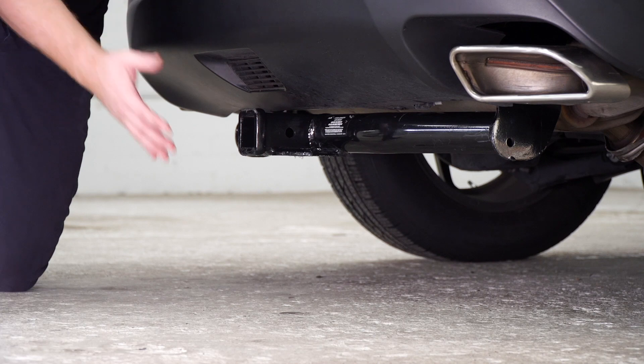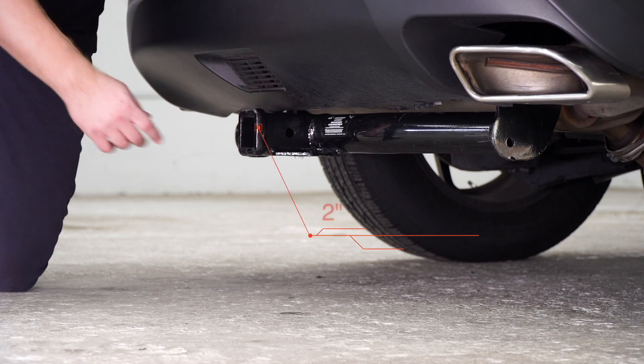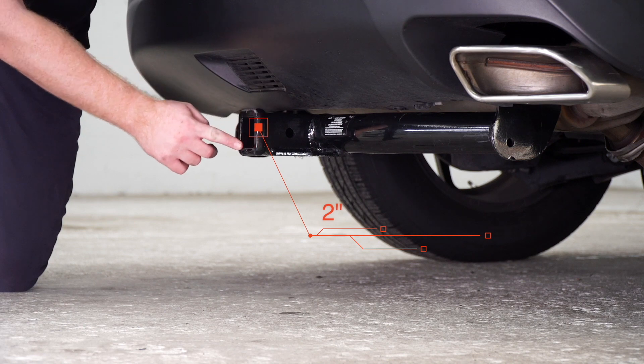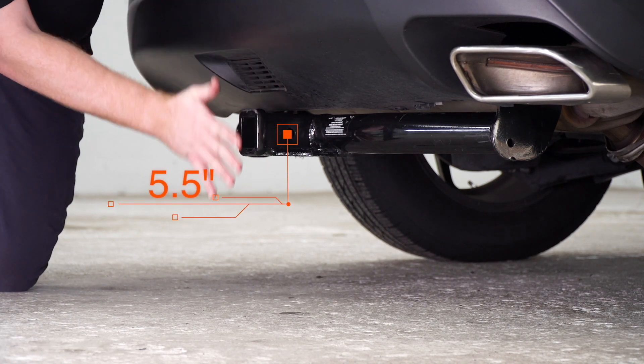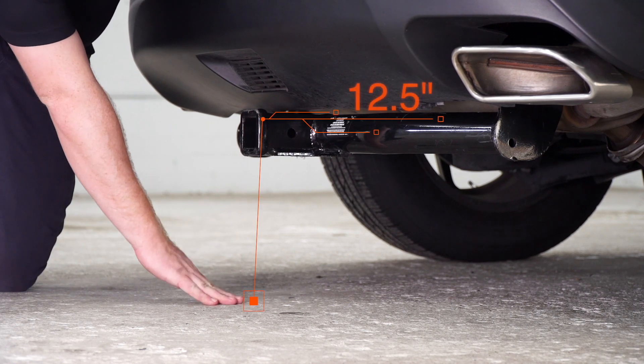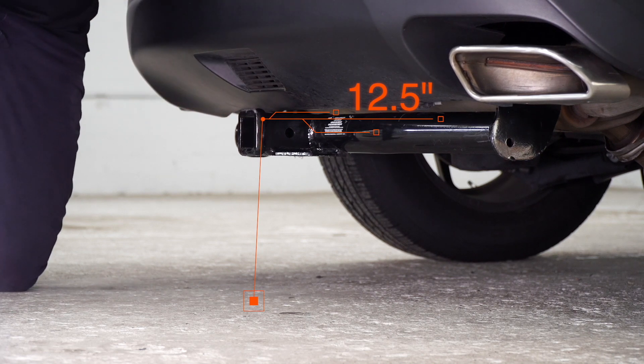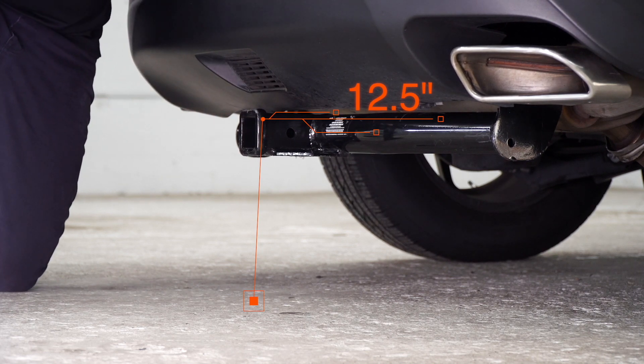We went ahead and pulled the car down on level ground to show you some measurements for your hitch accessories. This is a two inch receiver, and from the pin hole to the edge of the bumper is five and a half inches. From the ground to the top of the inside of the receiver is twelve and a half inches. That will help you determine the length, rise, and drop for your hitch accessories.